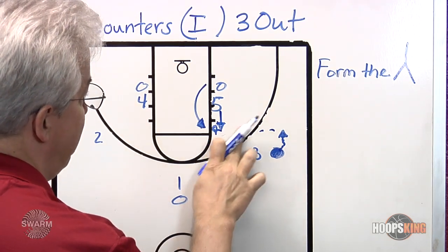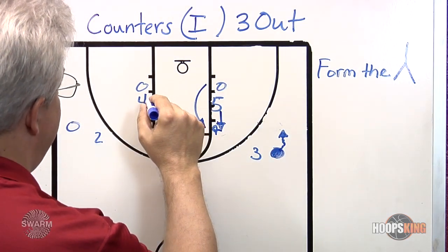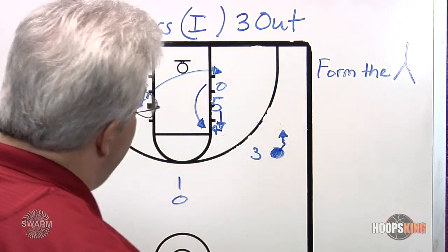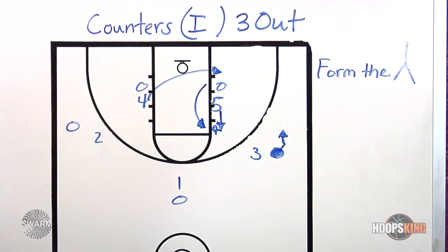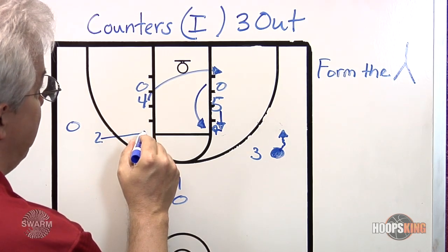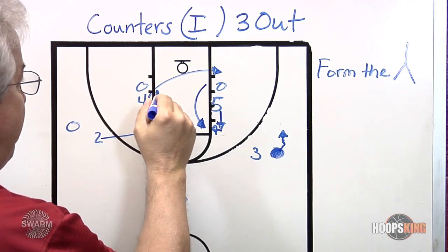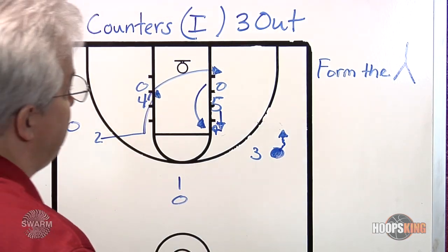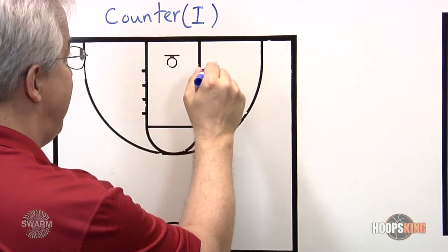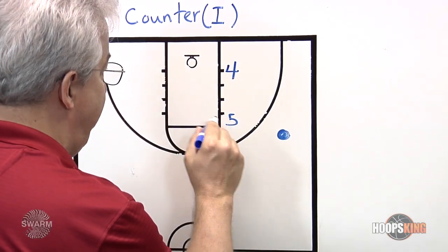In order to make sure that doesn't happen, we're going to ask five to step up with their player. You'll see it in the B drill — that player is asked to step up. The key is that four needs to recognize: if X5 steps to the top of the triangle, four needs to fill his spot on the bottom. As four sprints to the middle and sees they've filled that spot, four needs to drop down and fill that spot so the triangle is filled.